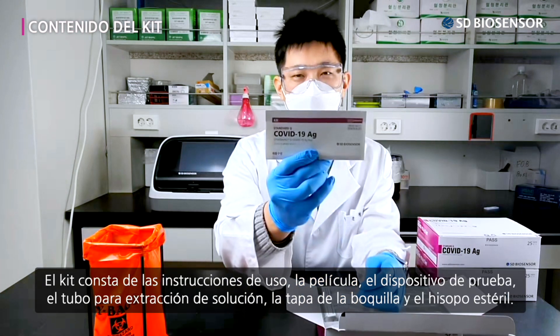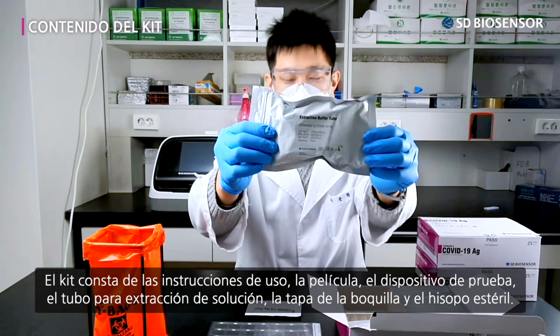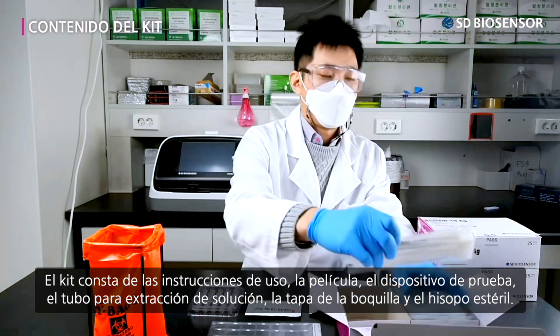The components are the instructions for use, film, test device, extraction buffer tube, nozzle cap, and sterile swab.